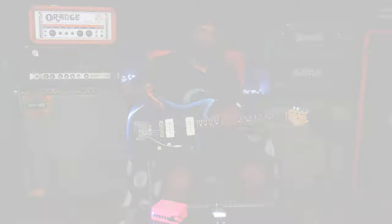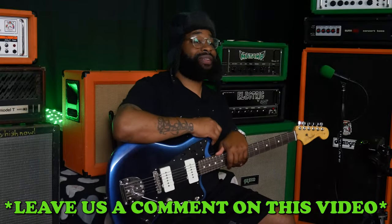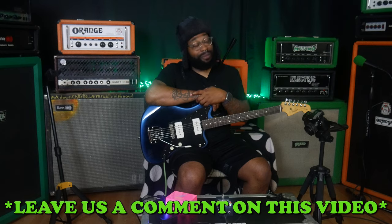So thank you for tuning in. Thank you to the kind folks at Walrus — I was pleasantly surprised. Down below, leave a comment: which game are you playing right now, Spider-Man 2 or Super Mario Wonder? Or maybe both. So with that said, thanks again. Check down below for links.